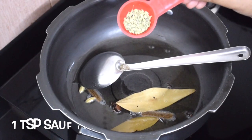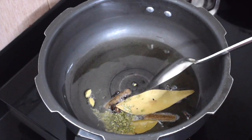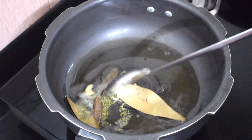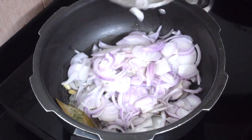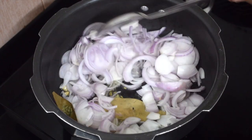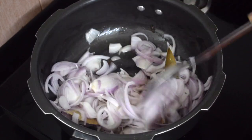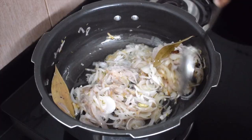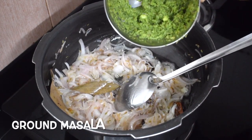Add the whole spices. Once it crackles, add 1 teaspoon of saunf or aniseeds. Once it releases the aroma, add the sliced onion. You can chop it fine. Cook till the onion is nice, soft and slight brown in colour.